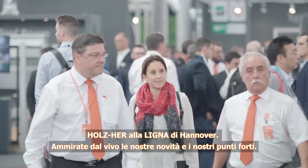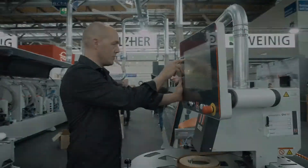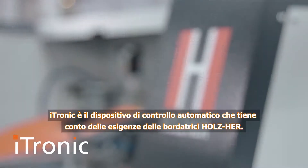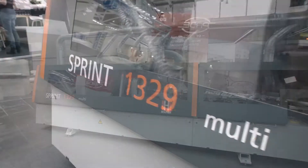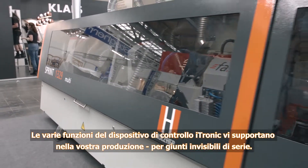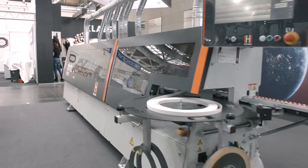Holzhair at the Ligna in Hanover. Experience our newest innovations and highlights. iTronic is the automatic, requirement-adapted control for Holzhair edgebanders. The various functions of the iTronic control support your production, making invisible joints a standard feature in your shop.